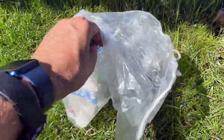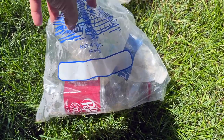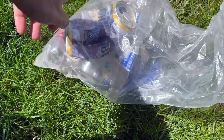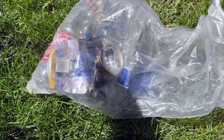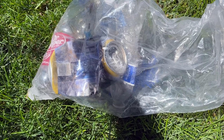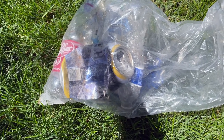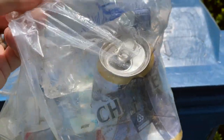A fun little thing I do when I run — I collect trash. I ran three miles and I thought I should at least pick up three bottles, and then I found this bag. So I ended up taking three plastics and a tin can. I highly recommend we all do this when we're running and make the world a better place. And yes, please recycle.